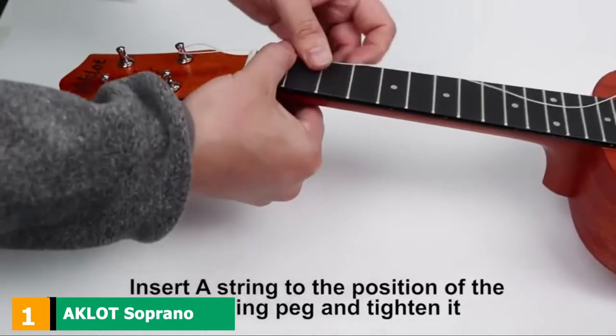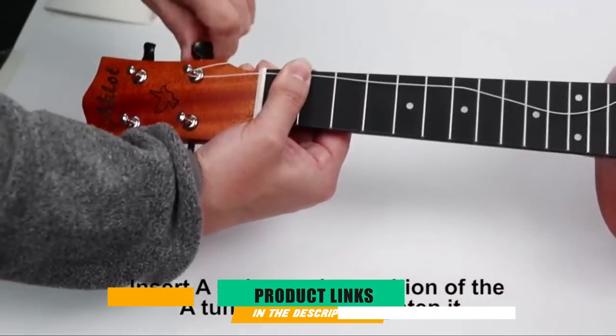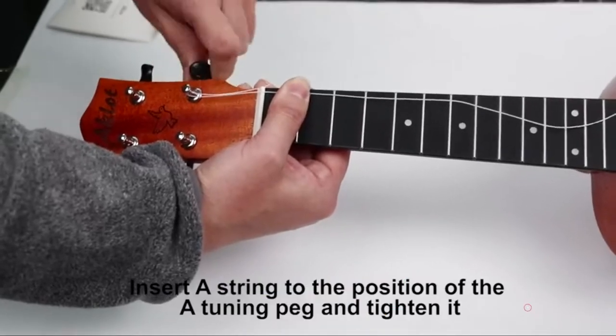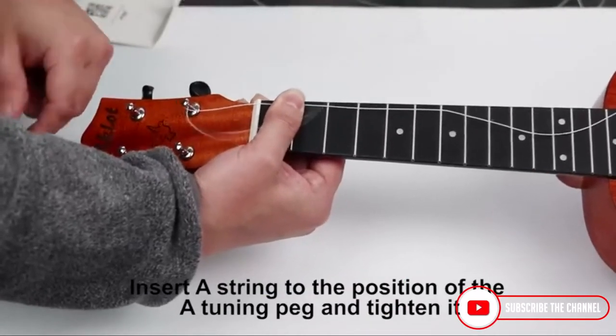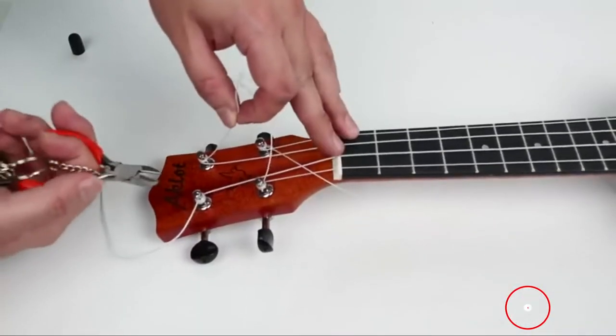At the first position of our list, we have the Aklot Soprano Ukulele Solid Mahogany. This is the Aklot 21-inch Solid Mahogany Ukulele for professional players, which comes with a beginner kit including a gig bag, picks, tuner, strap, string, cleaning cloth, and starter manual.